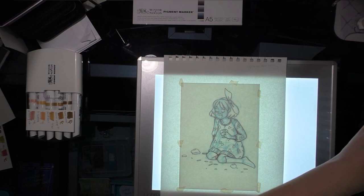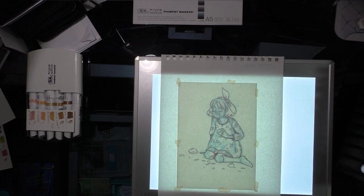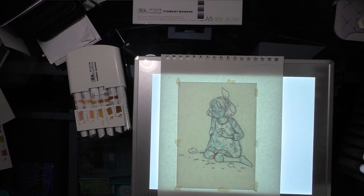So here is my mixed set of Winsor-Newton pigment markers — I'm putting those off to the side. And here are my pigment markers. Let's get started.